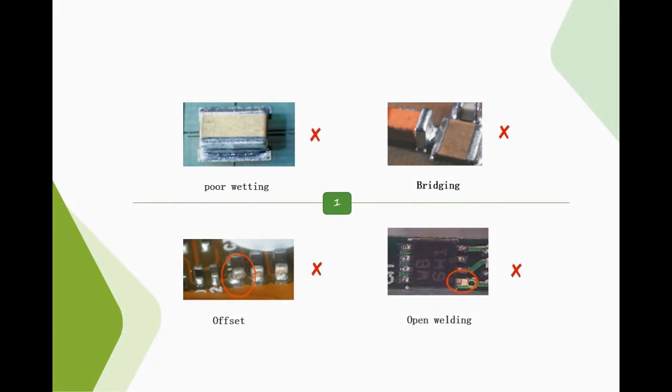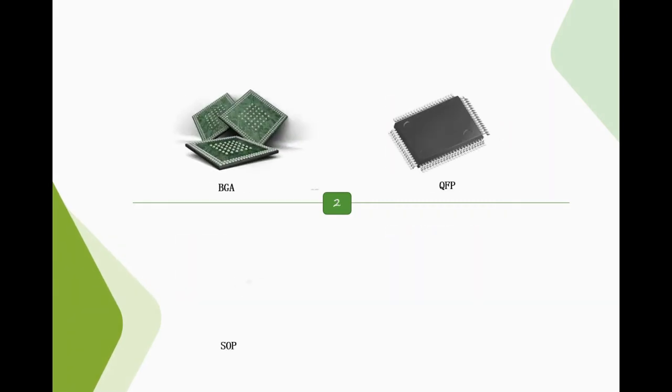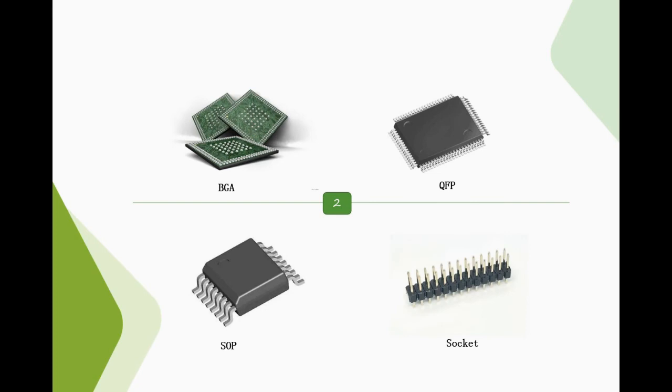1. The operator needs to check the printing effect every half an hour to see if there are any defects such as bridging, offset, off-pad, etc., and focus on checking the printing of components with dense pads, such as BGA, QFP, SOP, SOCKET, and so on. 2. Every 5 boards printed, the steel stencil needs to be cleaned once. 3. If there are components with dense pads such as BGA, QFP, SOP, or SOCKET on the PCB, the cleaning frequency should be increased and cleaned once every 3 boards.